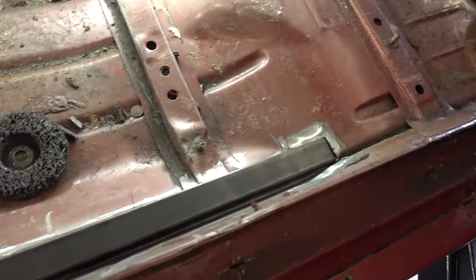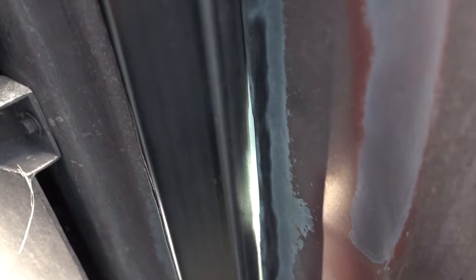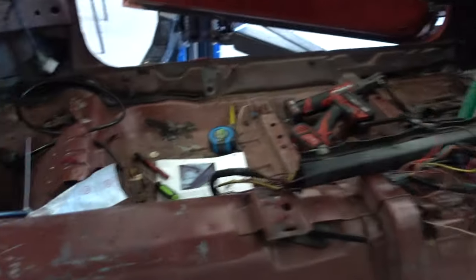We got the passenger side all mocked up in here — all laid in. Just a little more cleanup on the end of it, a little more wire wheeling, and it's ready for the inside. You can see all the way up to the front, and there's a piece that caps the end so it won't be bent out. Got it all cleaned off so we can get some welds on it. Garrett's been working on the other side — we're ready to cut that side and put welds on here in just a minute.